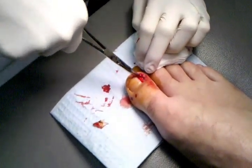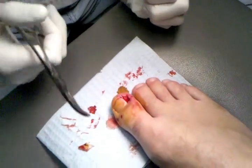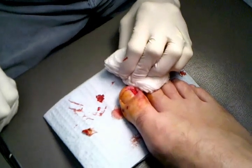Yeah, there we go. So, the new nail will grow in. It can take nine months to a year for it to do that.